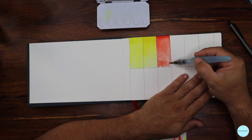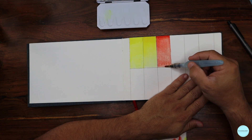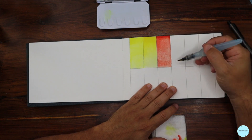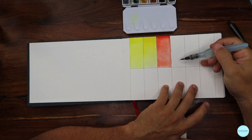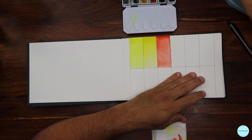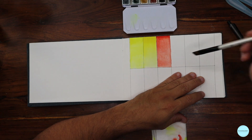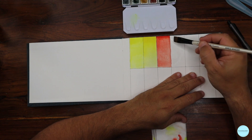This technique is called wet on wet. If I just touch the wet pigment to the wet paper, it begins to spread with the moisture already there. I have to say it's one of my favorite techniques — wet on wet is sometimes much easier for creating looks and textures. This is just having a chance to play and practice with the simplest exercise.